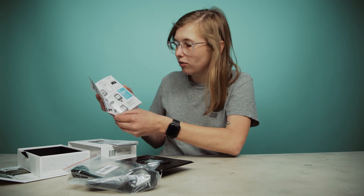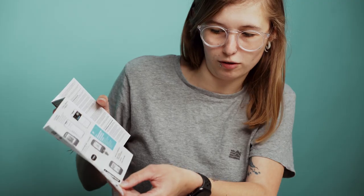In here we also have a handy little quick start guide. Wahoo products are notoriously very easy and straightforward to set up, but they've included this nice little booklet covering what all the buttons do, what comes in the box, and how it's all relevant.